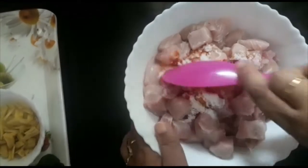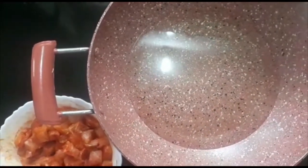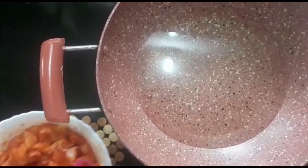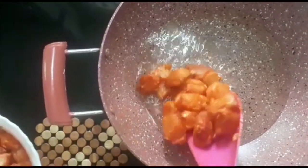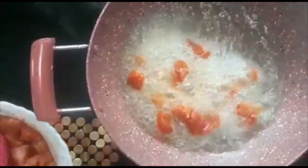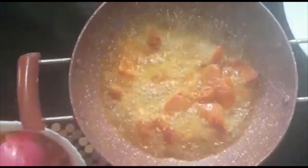Now let's fry the fish in the pan. Let's fry the fish on a small flame, in medium flame.